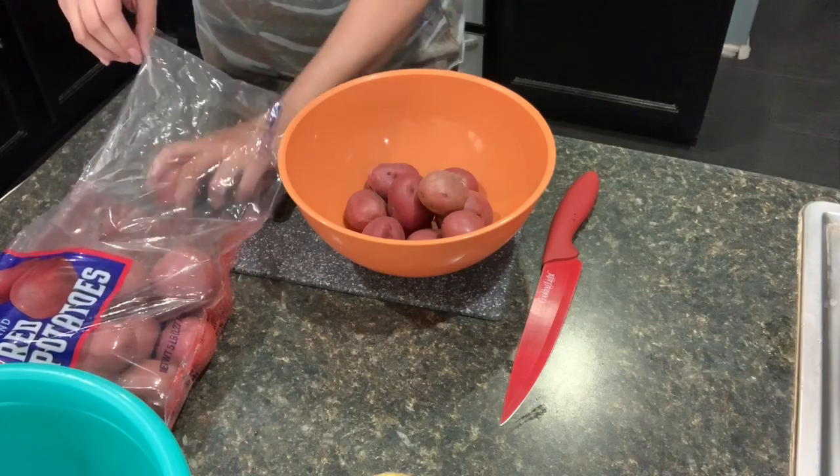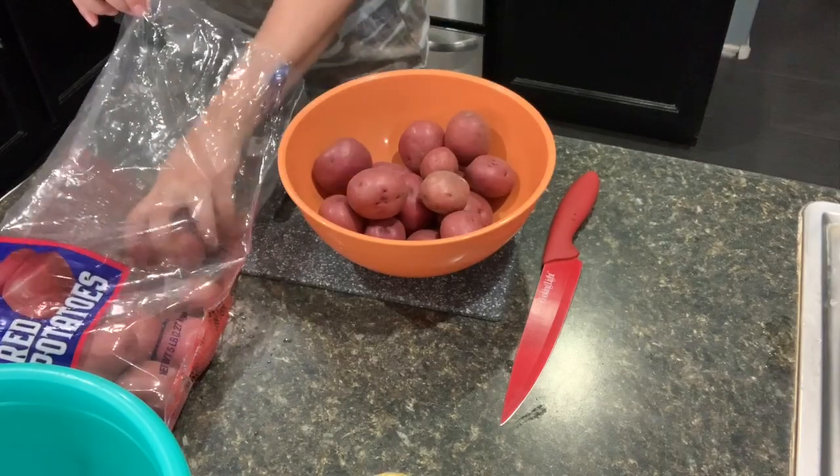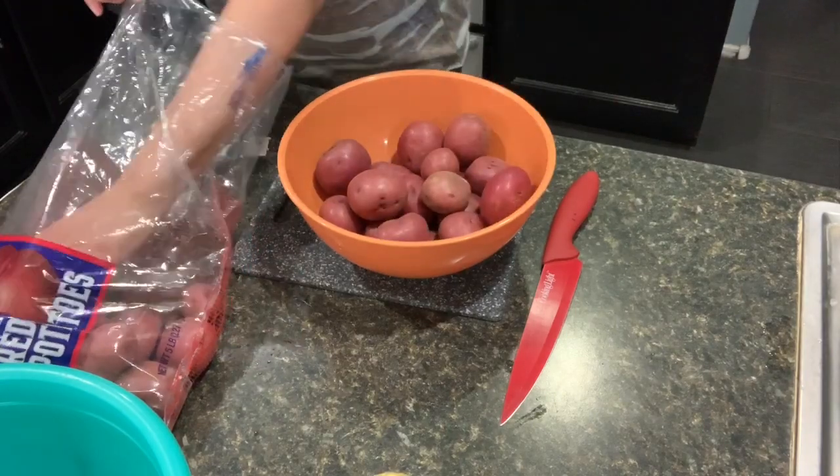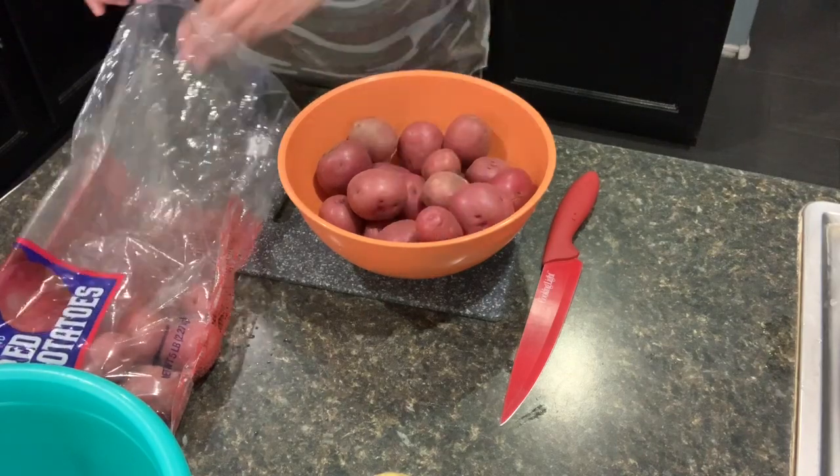I'm thinking about on this channel adding some recipes that are not low carb and just making sure I say it's not low carb — or just changing my name. I'm not too sure yet.